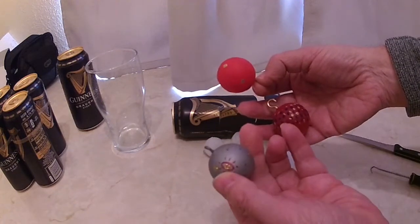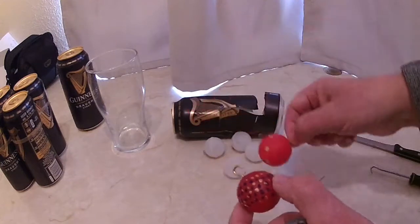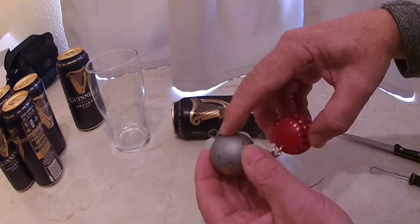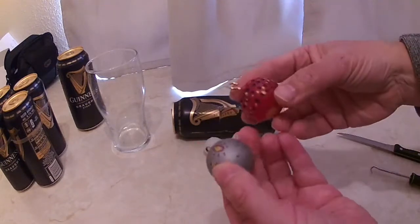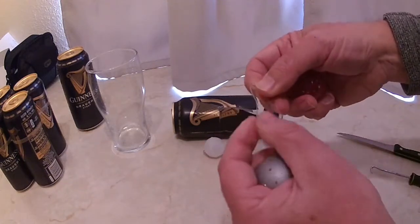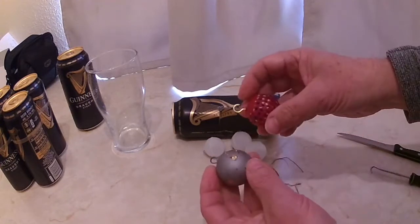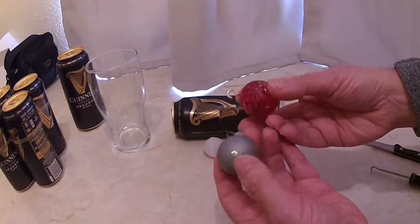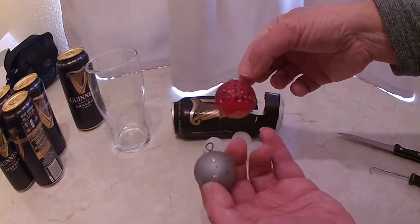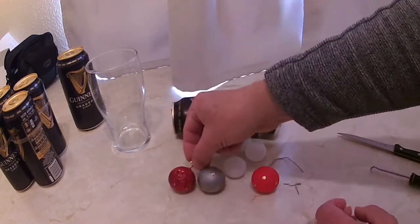And you can make Christmas baubles. You could put a kitchen hook in them, a bit of wire, a bit of fuse wire from those toy things you get in waste sacks. And there you have it - something to do with your children. Convert these deodorant balls into baubles for Christmas.